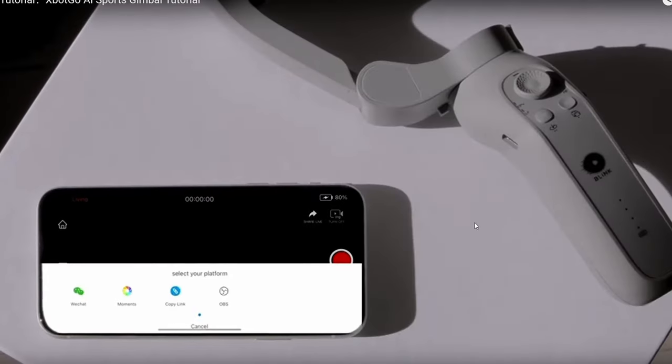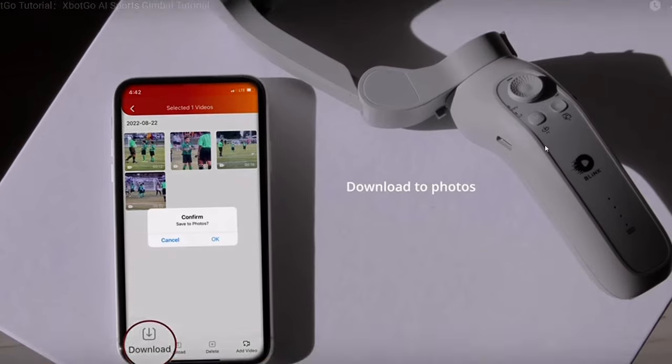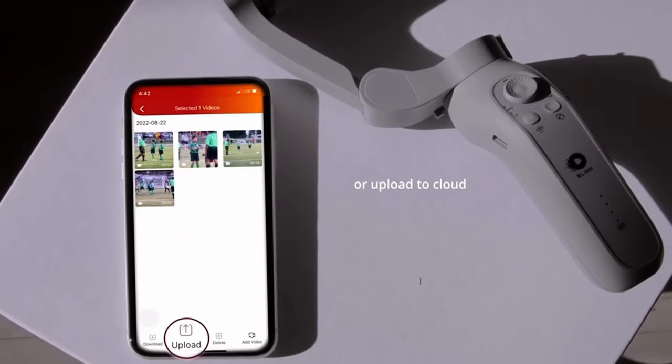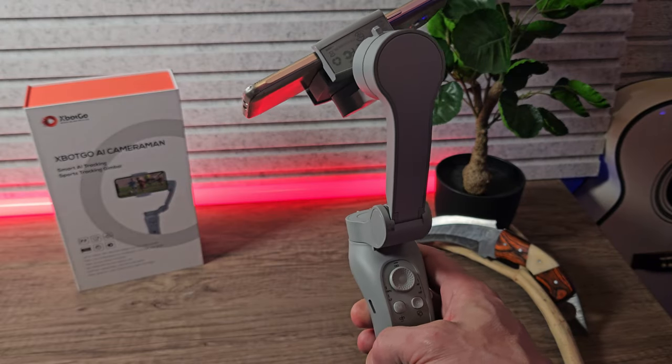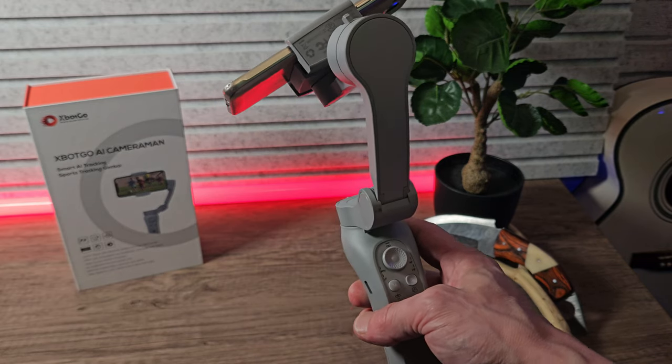All of your video files are easy to access, share, or download. You do need to do this manually every time — I do wish it saved files automatically to the photo or video gallery, but it's not too much of a chore and I personally don't mind it.